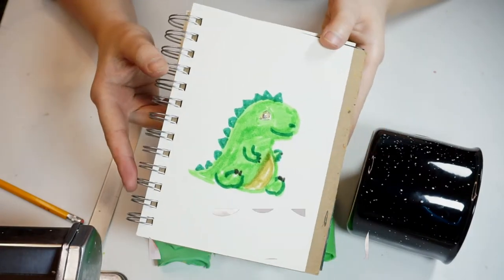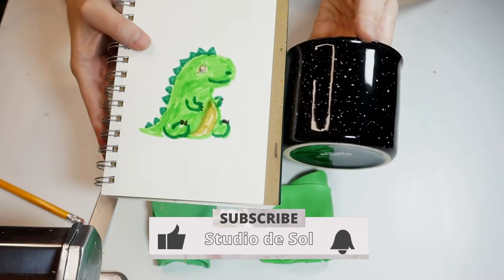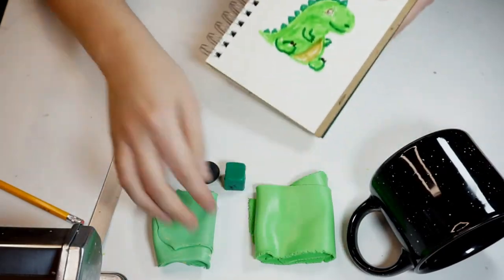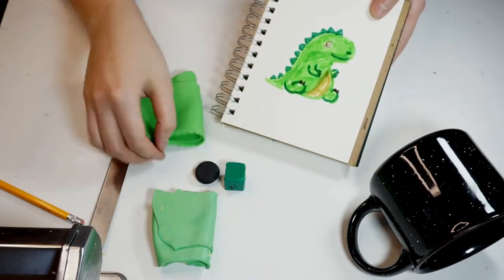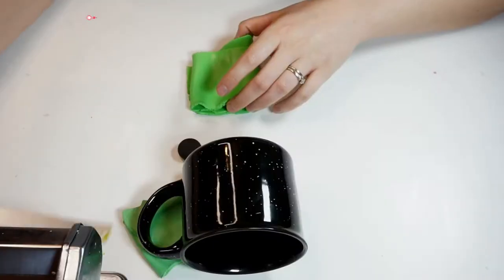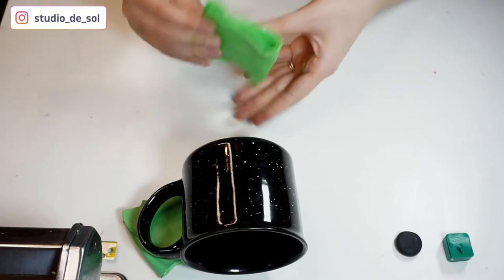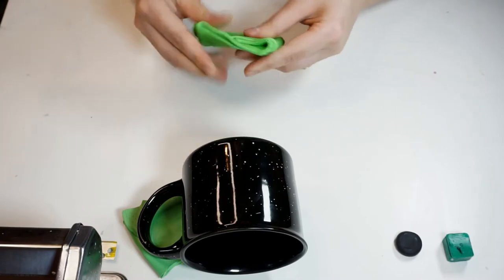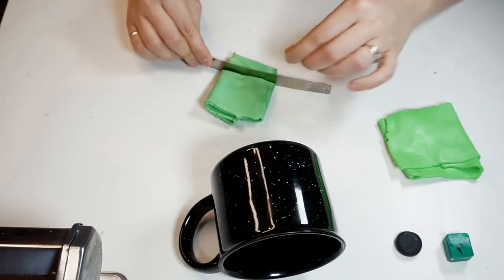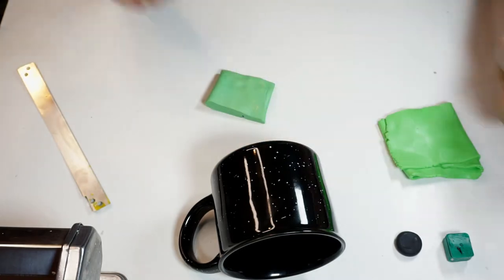Here's what I'm going to be using in today's video. First, I usually like to create a draft on paper to know how I want my future mug design to look like. Today I'm going to be decorating the mug with a dinosaur, and for that I'm going to be using green clay, another tone of green, black, and another green color that I mixed out of scraps. This is one of the ways I like to reuse polymer clay scraps — I'll use that on the inside of the design and cover it up with the original green color.